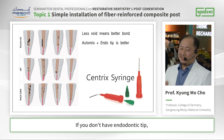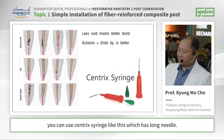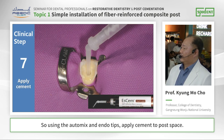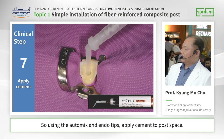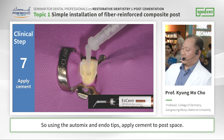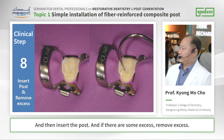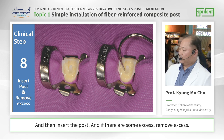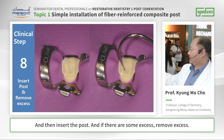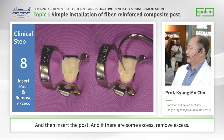If you don't have an endotip, you can use a syringe like this that has a long needle. So using the auto-mix and endotip, apply the cement into the root canal space. Then insert the post, and if there is some excess, remove the excess here.